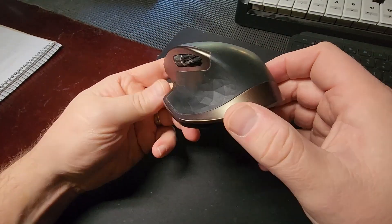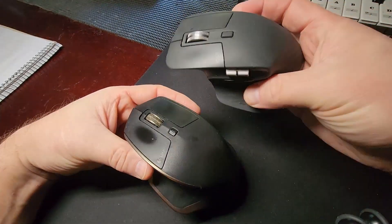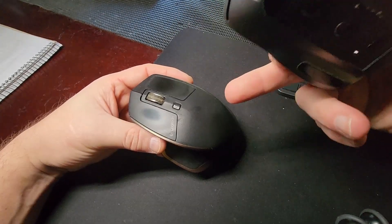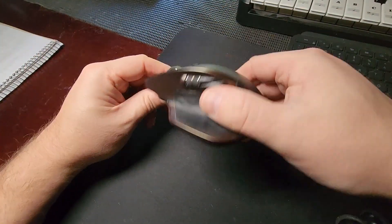It's such a popular mouse design that it has lasted the test of time. You see the MX Master 3S has a very similar shape to this mouse, and I still use this today with my laptop when I'm out and about.